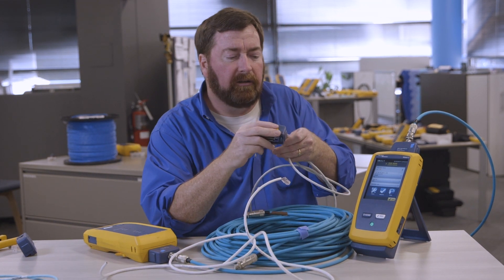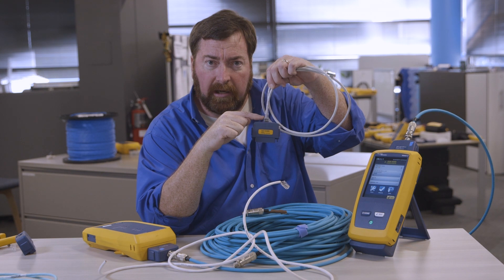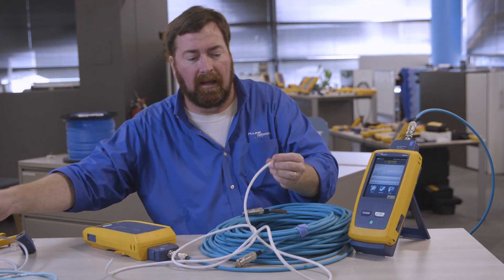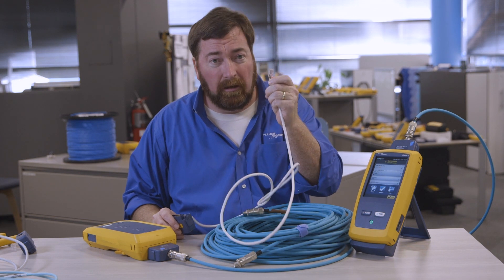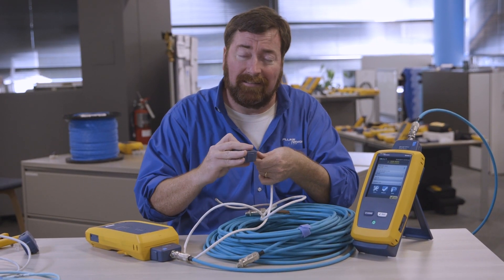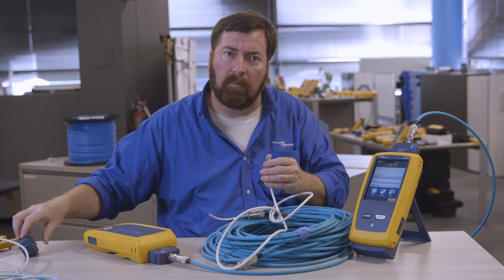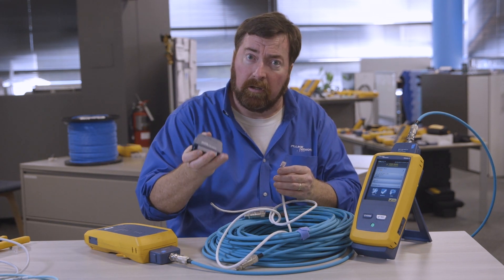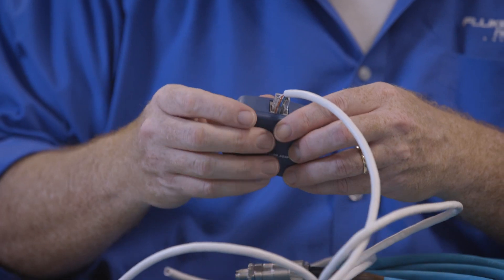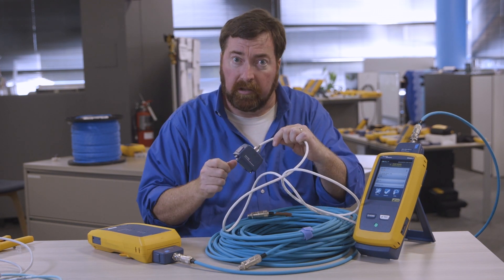When we are running a channel test, the channel test doesn't include the mated NEXT of the plug and the jack. We actually start the test right here. That's great if you have a patch cord that was built in a patch cord factory. Now, if you crimped on the connector, you really want to look at the mated NEXT of this plug — was this plug properly installed? So if we use a channel adapter, that's not going to work well for us. What you need to use if you have installed the plug are patch cord limits, a patch cord adapter in the case of the RJ45 connector. There's a very special jack in here that has special known electrical characteristics, and we're going to start the test down here. We're going to include the mated NEXT of this plug with this jack.